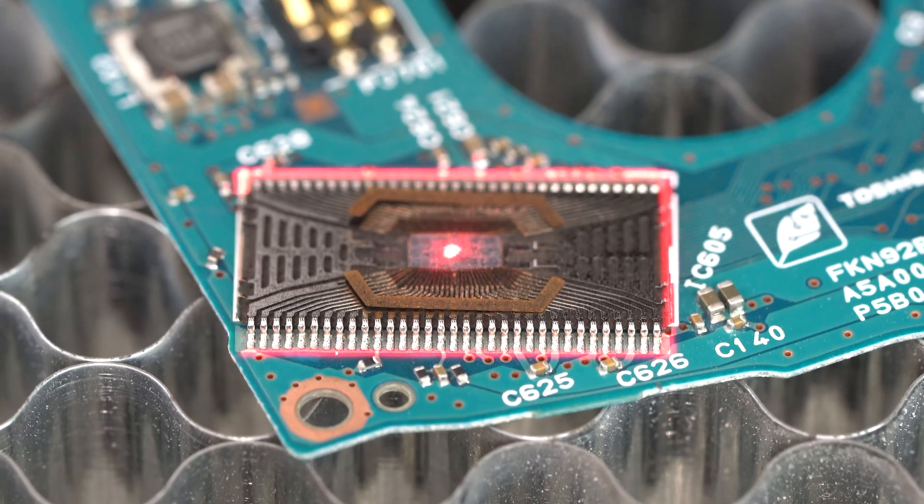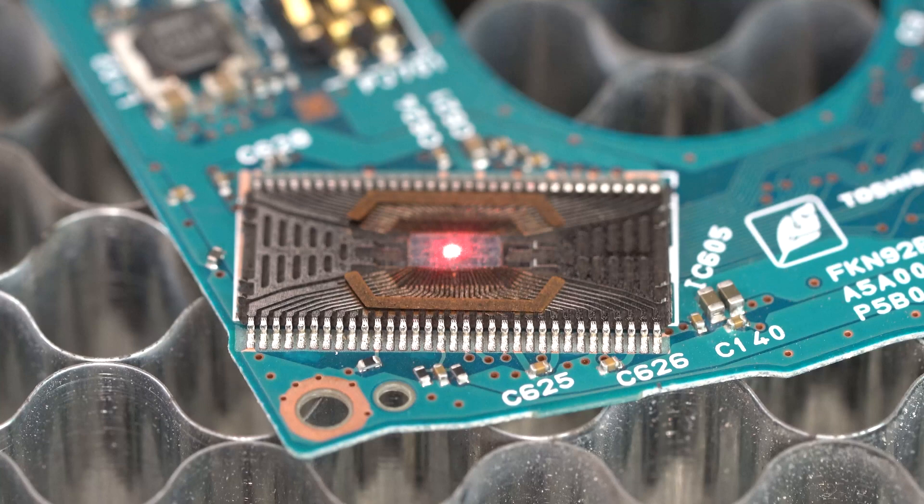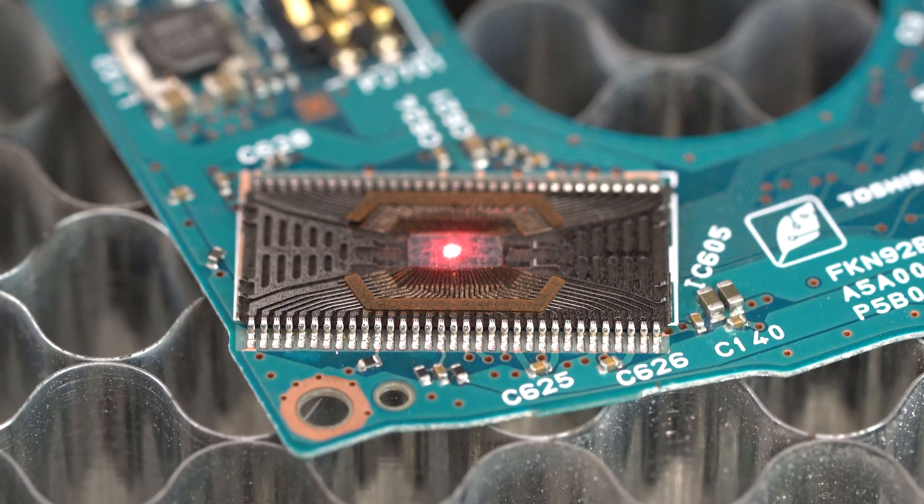That looks pretty good. I think I can stop this, and once again pretty amazing results — how two different chips can look so completely different on the inside.